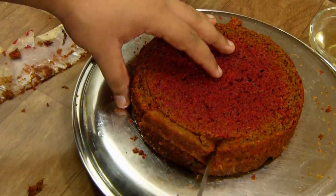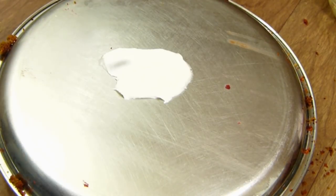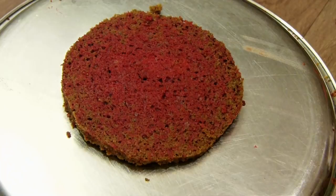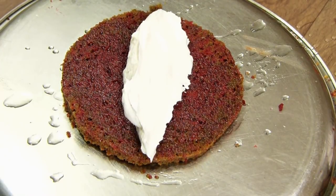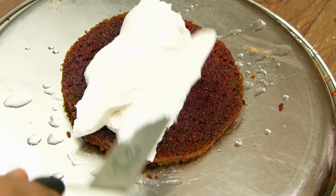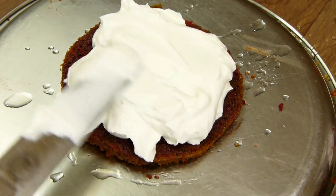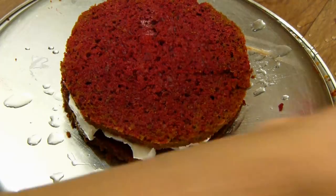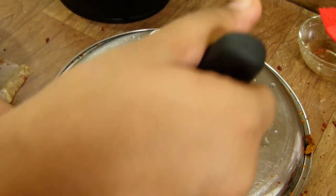You can use the excess cake bits in cake pops or puddings. On the turntable, apply a little cream cheese frosting and place the bottom-most layer. Smear sugar syrup on top, then add the frosting. Place the second layer, add sugar syrup, and repeat the process. The cake is now assembled and we want to do a crumb coat, which will cover all the crumbs and empty areas.